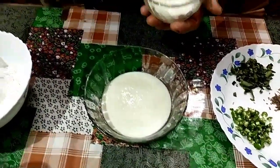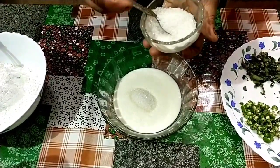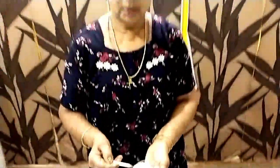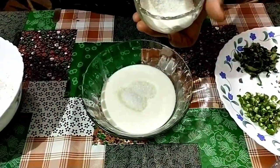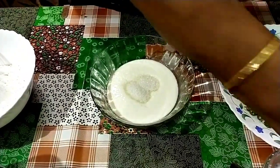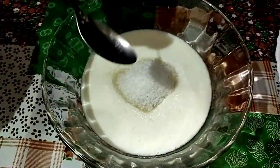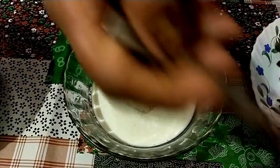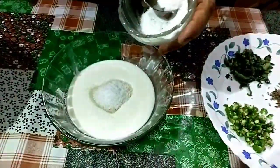1 cup of cherry spoon, 3 spoons of cherry spoon. Now let's put the baking soda in first place.